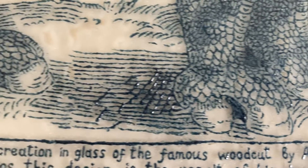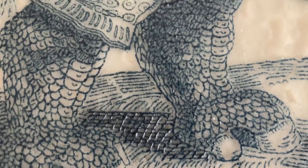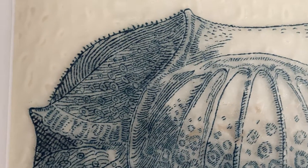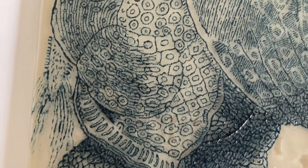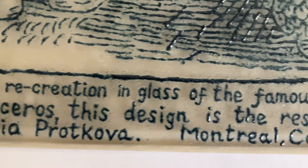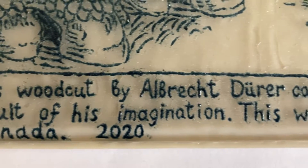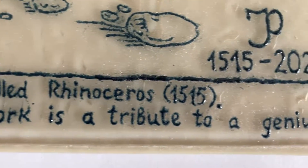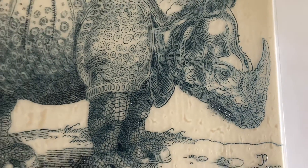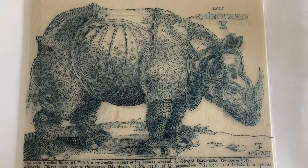Almost from the very beginning, the rhinoceros chose to be stubborn and the work proceeded too slowly and was very hard for me. I told myself, this rhinoceros has a character of its own. I don't need meek rhinos. When the rhino was finally finished, I came up with the text for the work. It sounds as follows: This work is called Rhino No. 1. It is a recreation in glass of the famous woodcut by Albrecht Dürer, created in 1515. Albrecht Dürer never saw a rhino. This design is the result of his imagination. This work is a tribute to a genius. Glasswork and technique by Julia Pratkova, Montreal, Canada, 2020. I found it necessary to place my monogram onto the work as well. This text will remain the same for the two subsequent rhinos — only their names will change.